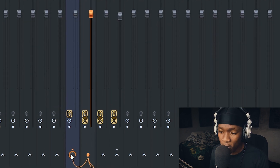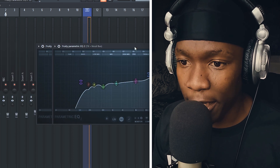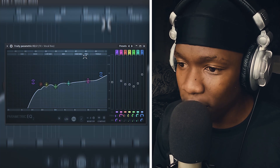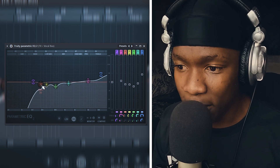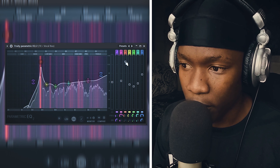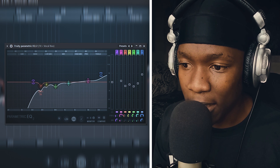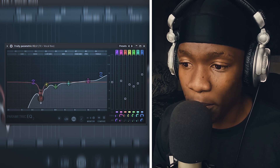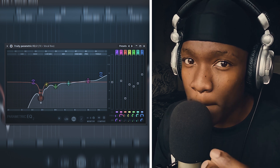After that I route my vocals to the vocal bus. On the vocal bus I added a basic EQ — I cut the lows at around 121 Hz, then I listened to my vocal and made some dips. You can hear that certain frequencies are not right, hence I did the dip. Notice I'm not doing a deep dip — that's too much.